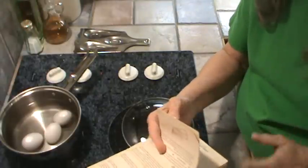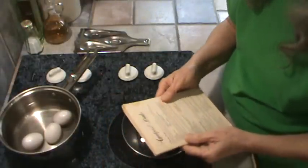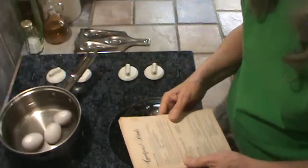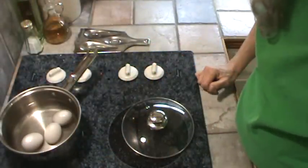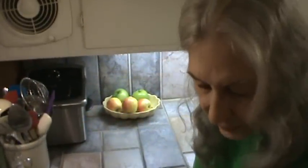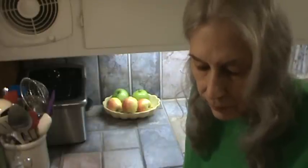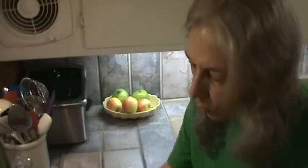Y'all remember some of the advertisements — 'the incredible edible egg' — and then eggs fell out of popularity because people thought they increased cholesterol and all that. But anyway, this little booklet tells how to cook hard-boiled eggs, and I'll just read this to you. It says to put the eggs in a single layer in a saucepan and add enough tap water to cover them by one inch. So I've got to add more water.